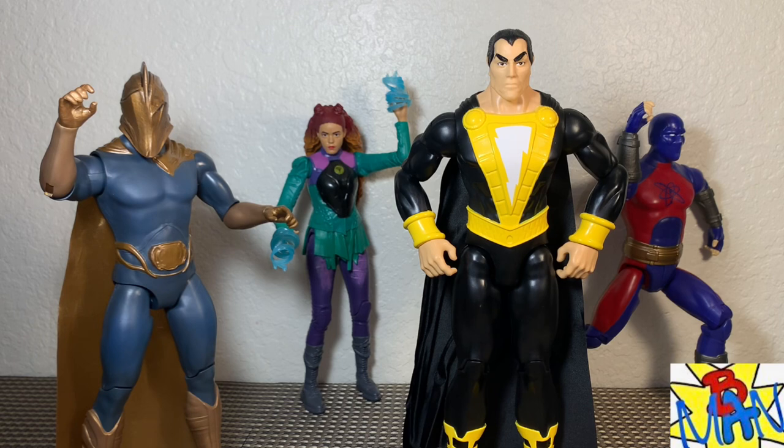That about does it for this action figure review. Thank you so much for watching — 12-inch scale from the Black Adam movie: Dr. Fate, Cyclone, and Adam Smasher, plus our new comic book 12-inch Black Adam in his Rebirth or New 52 style. Let me know your thoughts in the comments — are you going to pick up or pass on these? You can find most of them for $10 to $12 at Target or Walmart. Dr. Fate and Cyclone are tough to find, and the new Black Adam comes from Amazon.